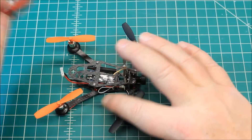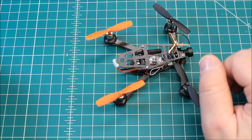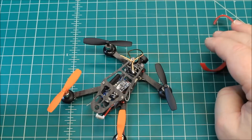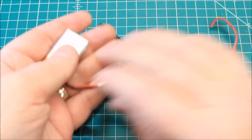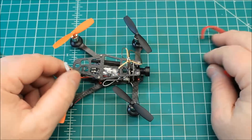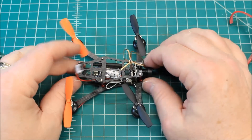It does come with an extra set of props, though interestingly those aren't the ones currently on it — not sure why they chose to do that. It's set up much like a low-profile racer, so you mount the battery on top and it straps right in. It comes with two 600mAh single-cell batteries — I've got one here and the other on the charger — plus a little micro charger and velcro for your battery.